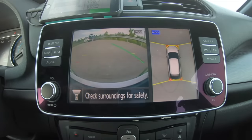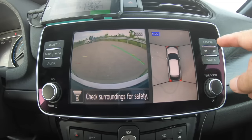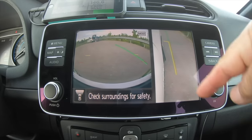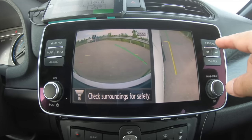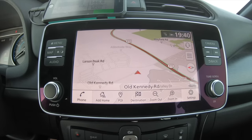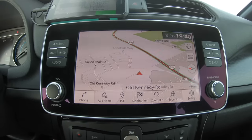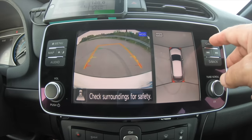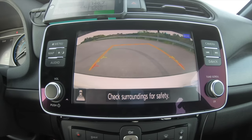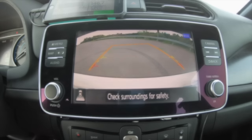I still love the camera system in the Leaf. It's got a forward-looking camera, a 360-degree view, and movement detection. You can also get a side profile view, which is very handy so you don't get dreaded curb rash when parking next to a curb. Putting it in reverse brings up the backup camera, and pressing the camera button again gives you a full-screen view. It's exactly the same as the 2018 Leaf — no difference there.